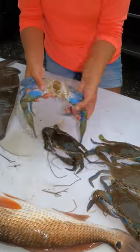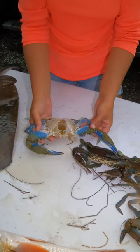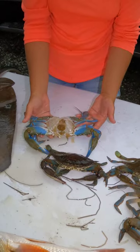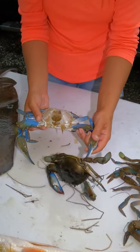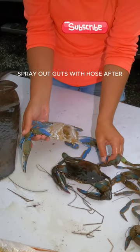Now, we chilled these. Basically what you do is you just keep them alive until you get home, and then you go ahead and throw them in a cooler with a little bit of ice water. It kind of stuns them so that you can actually do this without them pinching you. If you wait too long, they will still pinch you. I've also been pinched by a crab that has had everything taken off of it, and it hurts.